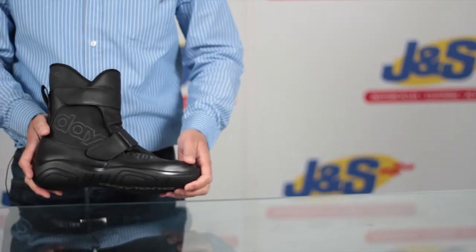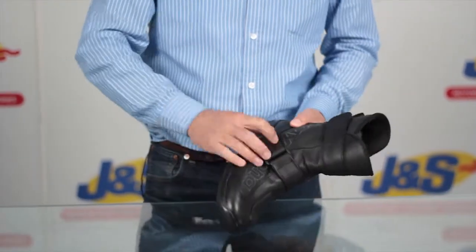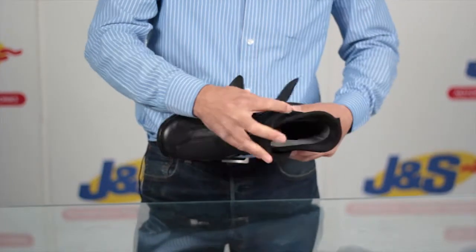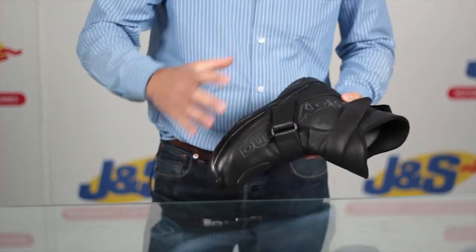This is the Daytona Journey Gore-Tex boots. It's a short boot — a mid-season touring boot. It has an XCR stretched Gore-Tex membrane in there. There's no thermal lining, so it's better for warmer days. The leather is drilled to allow more air flow in and warmer air out.